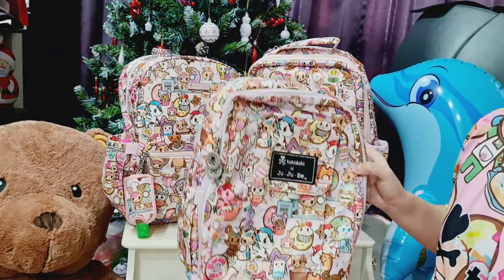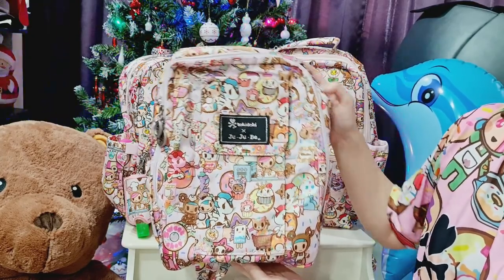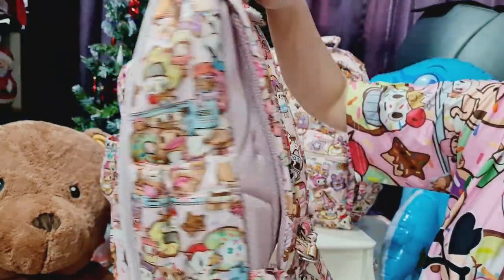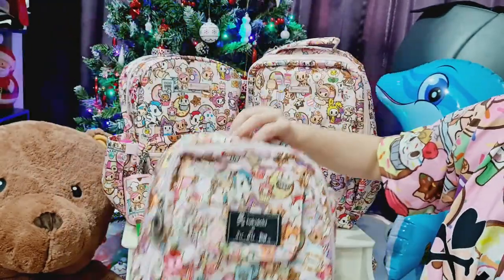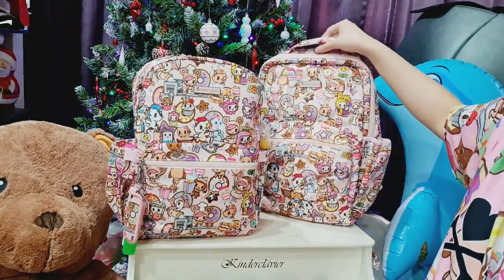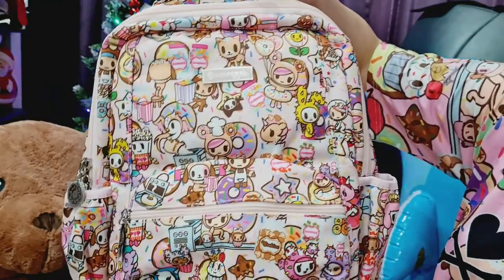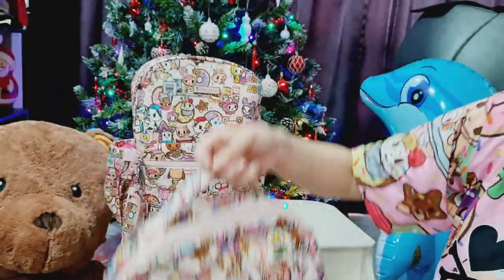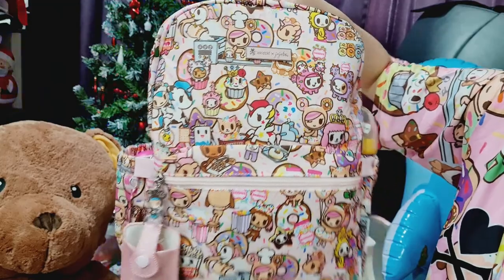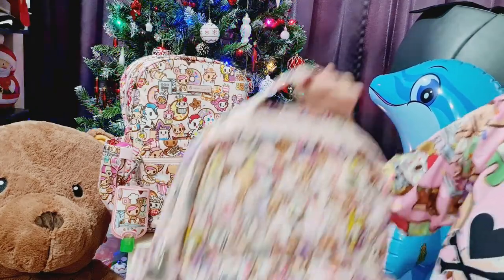First I would like to compare the JuJuBe collaboration with Tokidoki. This is the DSS 1.0, the Mini B, with the mesh, and the DSS 2.0, the MIDI, as well as the B-Pack. This is the first time I tried the B-Pack and the MIDI. Let's compare the DSS 2.0 first in the Donald Talos.